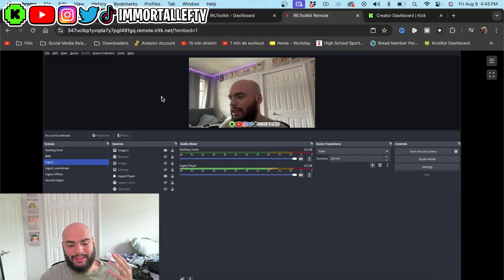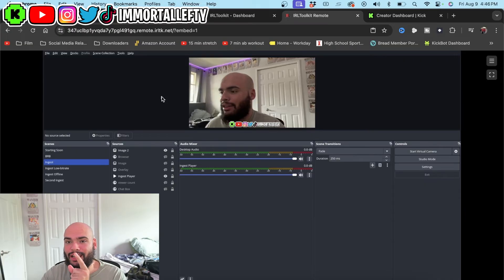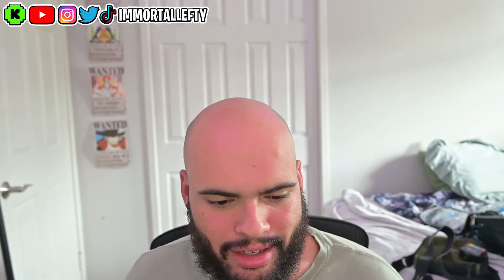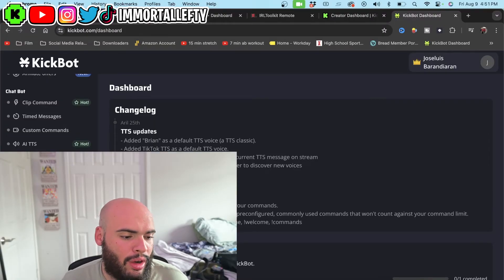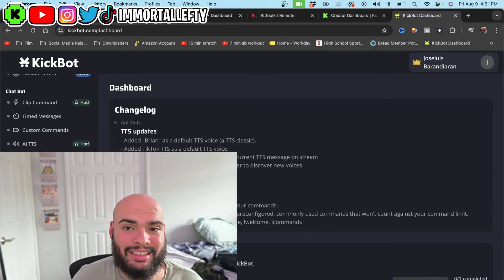Now I know you guys are probably wondering about TTS, the chat box, all that stuff. The TTS is going to be done on the iPhone because whatever is on the screen will be on your stream. So now we're going to show you how to get your chat box for your Kick. Kickbot is actually an app where you can get your widgets for your chat box, your alerts, and AI TTS. For time purposes I'm going to keep this very short and simple — if you're on Kick I recommend Kickbot, and if you're on Twitch I recommend Streamlabs.